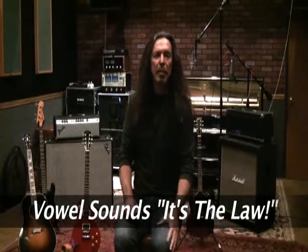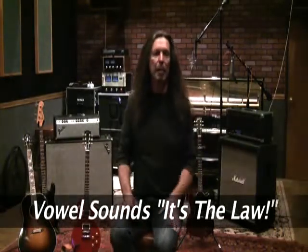The next thing we're going to start to discuss are vowel sounds. Vowel sounds are very, very important because that's sort of how we sing — everything is from a vowel sound.